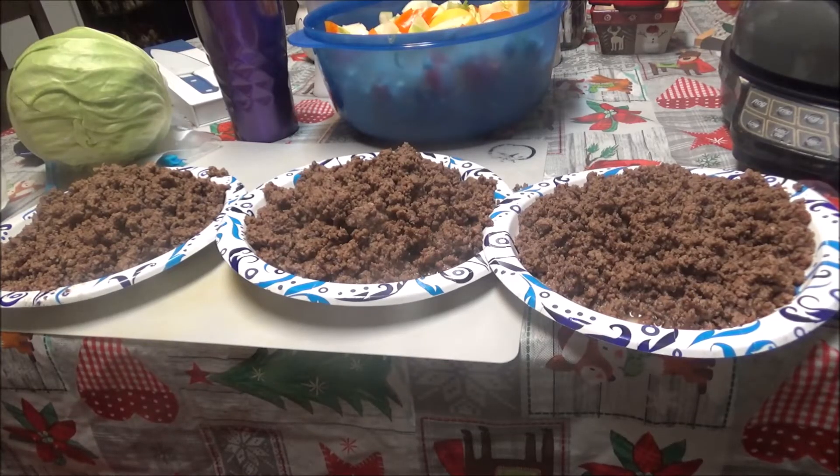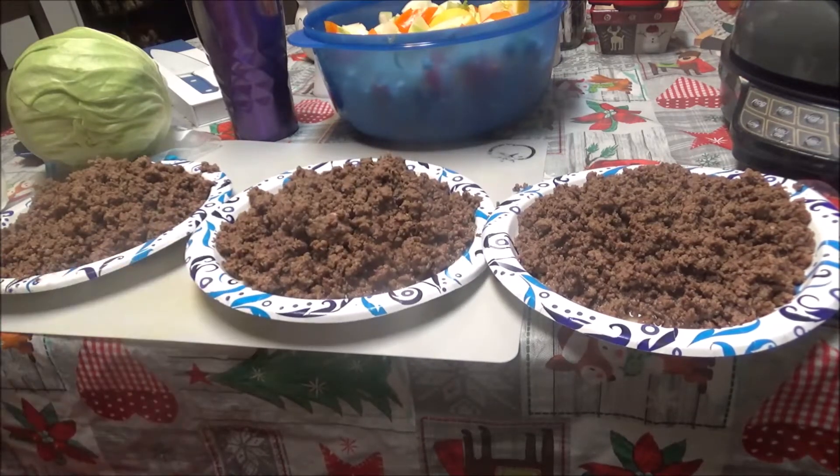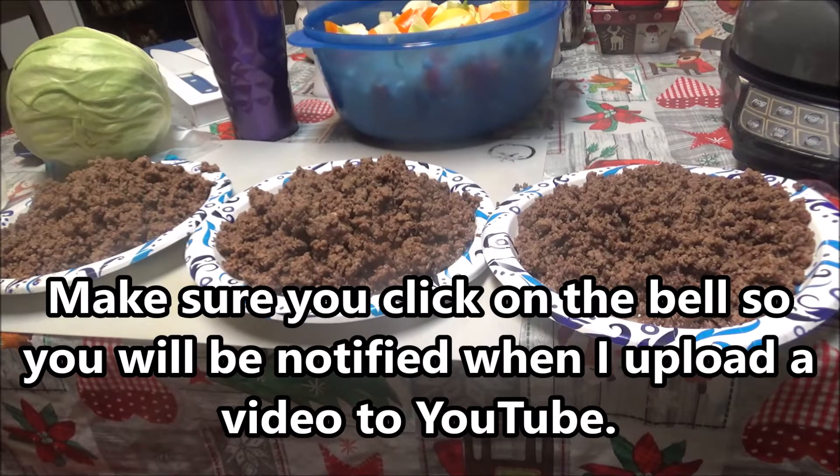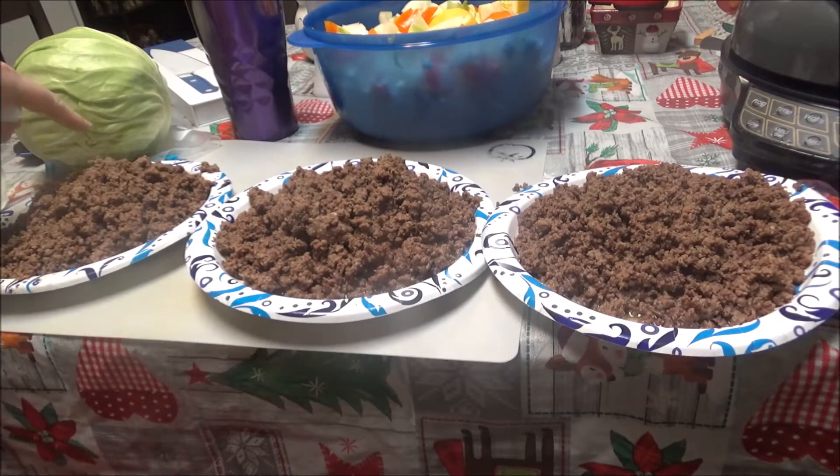Okay y'all, I'm back. This is how I'm splitting the ground chuck up. I don't know where my scales are to measure it, so I've just got three plates and hopefully I've got about the same in each one. I've got two meals this week that I'm going to use two of these for, and then one's going back into the Ninja Foodi for this soup. I'm going to let these cool off and then pour them into Ziploc bags for the fridge for this week.